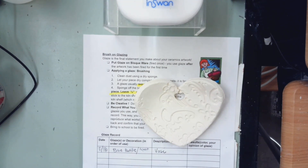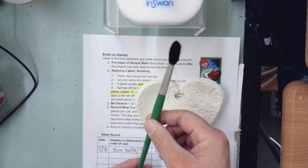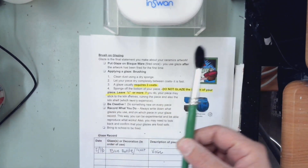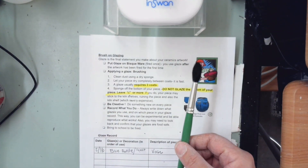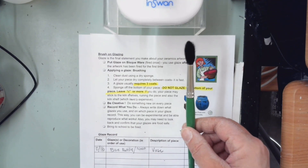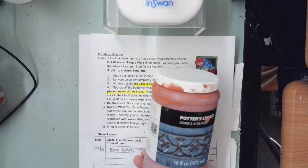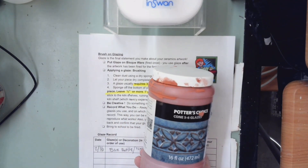You all got paintbrushes from me — yours is black-handled. If you come to pick up glazes, you can ask for one; I have a few extra. If you are glazing at school, I have some for you to use, and then we'll wash them and put them in the bleach water. You can do them all one color, or you can change it up.